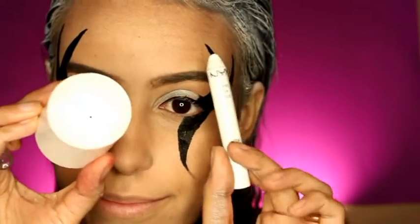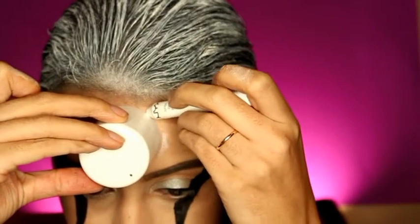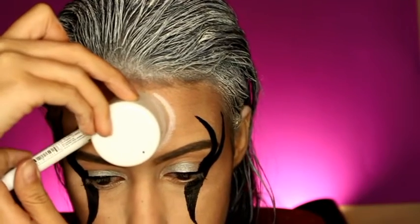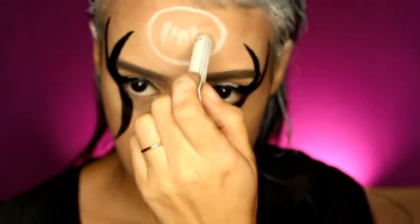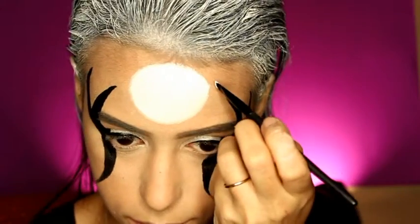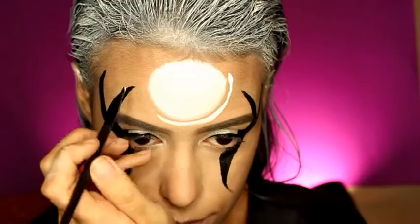For the moon drawing, get a lid and the NYX Jumbo pencil to outline a circle from the lid, then use the same pencil to color in the circle shape. Next, use an angled brush or any thin brush to draw the shape of the half moon under the circle.